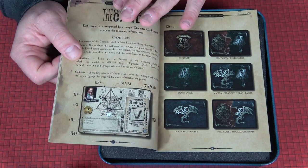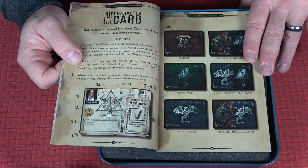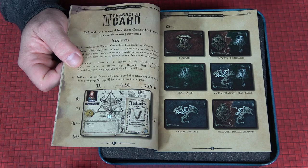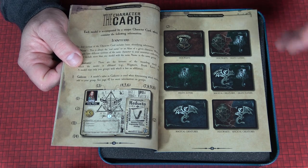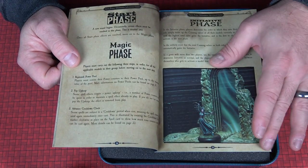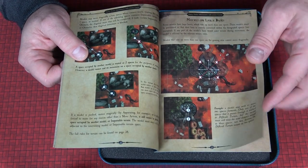It's a really solid miniature game with dice rolls, which makes it accessible. Here are the character cards you're going to have, and of course you're broken down into Death Eaters, Hogwarts, and Hogwarts/Death Eater cards — and all that fun stuff including Slytherin and so forth. The models are ridiculous and we'll get to those.